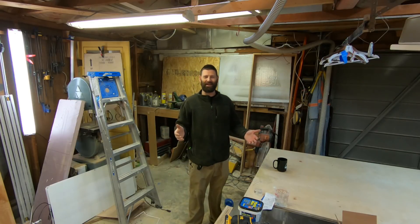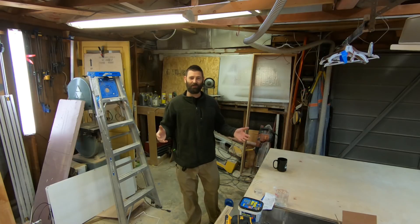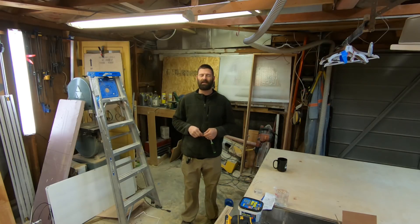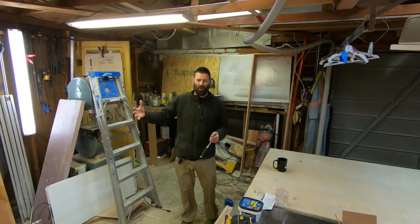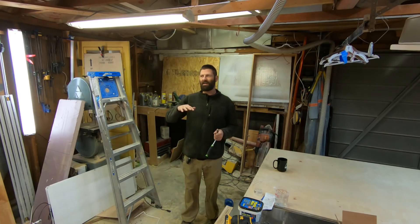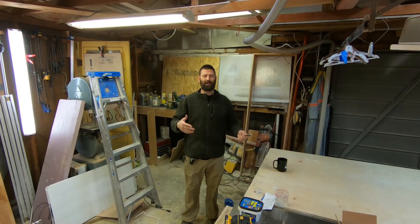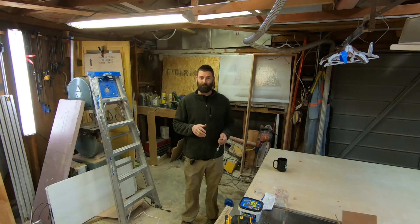Welcome to The Handyman, the number one home improvement YouTube channel in the entire world. Today I'm going to show you how I clean my HVLP spray gun. I had some questions in the past about how difficult it is to clean. A lot of people don't want to get into a pro grade or high-end consumer grade spray system because they think it's hard to clean, and they would rather stay painting their furniture and cabinets with a roller or a paintbrush.